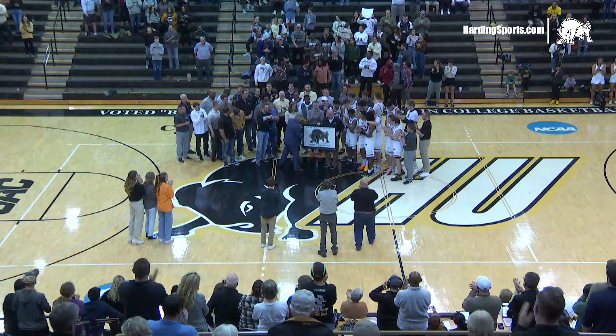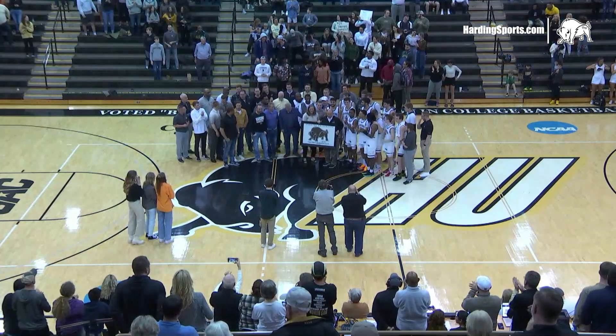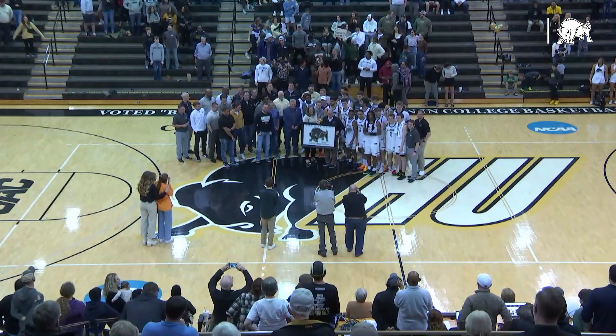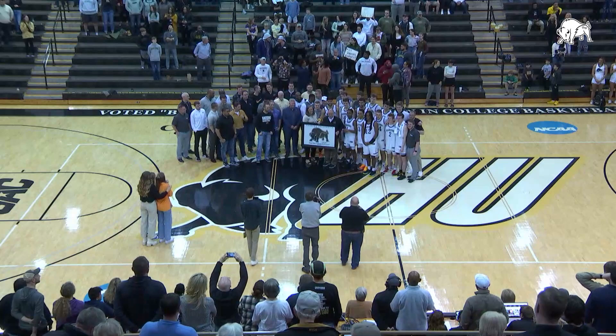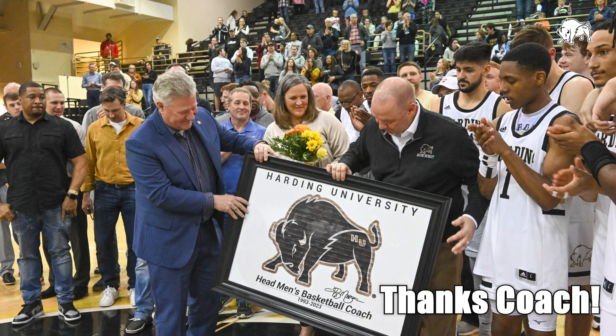Harding president Dr. Mike Williams is presenting Coach Morgan with an image of the Harding logo. The inside of the logo is comprised of the team pictures of all Coach Morgan's 30 teams, representing almost 400 players coached during that time. Once again, congratulations, Coach Morgan. Thank you.